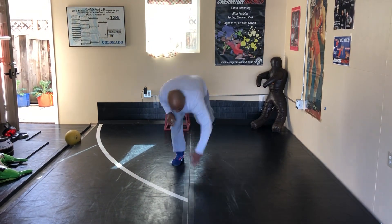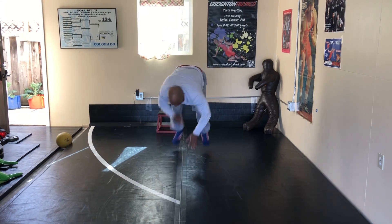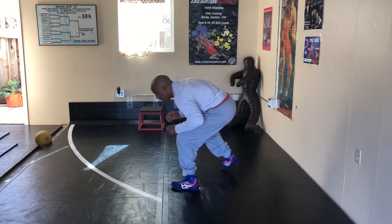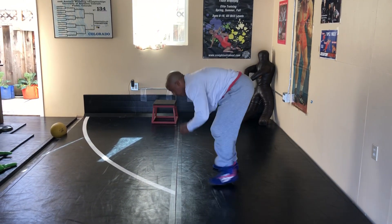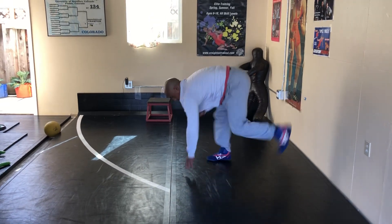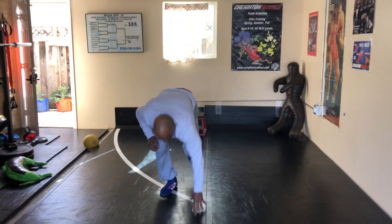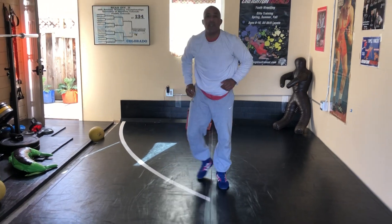Then you pick up the speed. I'm putting a little bit of weight on my fingertips, shooting my hand down, and getting my body coordinated and balanced in that position. Great warm-up drill, great conditioning drill, and great for your coordination.